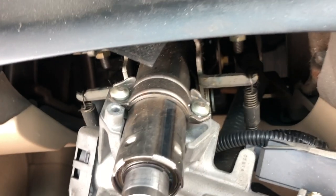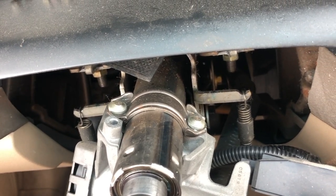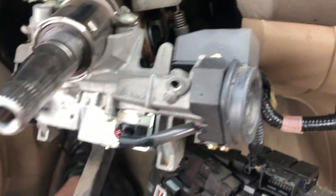Hey guys, today I have a 2005 Honda Accord. I'm swapping out the ignition switch.